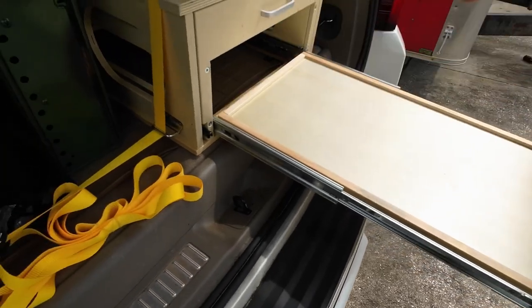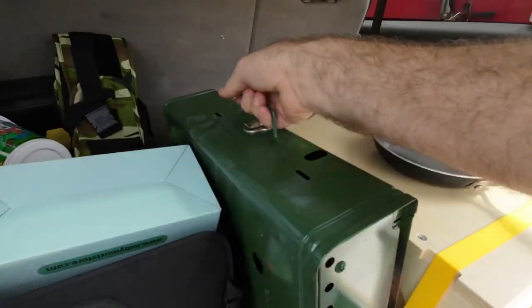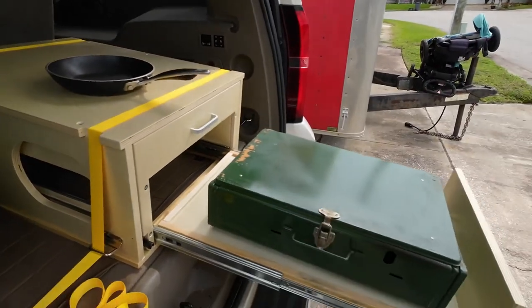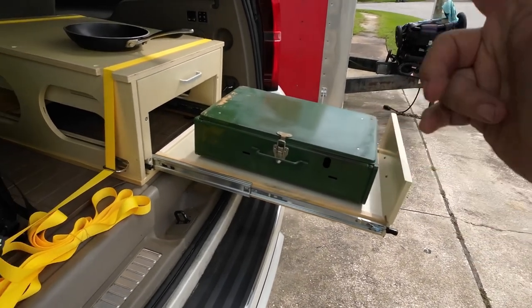Once you pull this out, that's when you would grab your actual camping stove and put your stove right there. Now your stove is installed and ready to cook with — but wait, there's more.